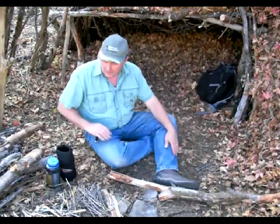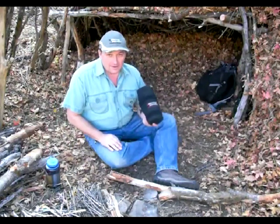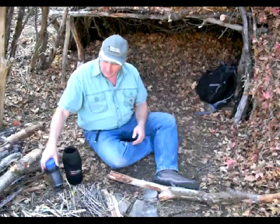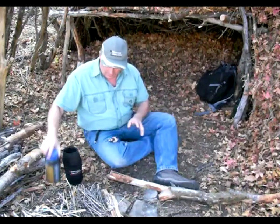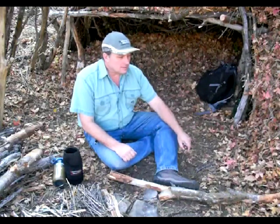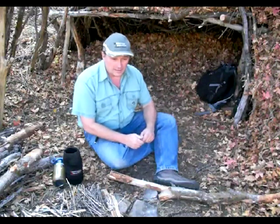I wanted to show something out of the off-road survival kit — and it comes in a regular survival kit as well. Typically, if you're out, you probably would want to carry a fixed blade knife, four, five, six inches of blade length.